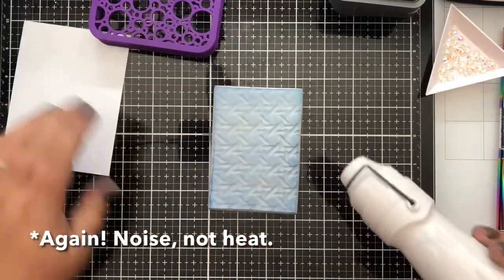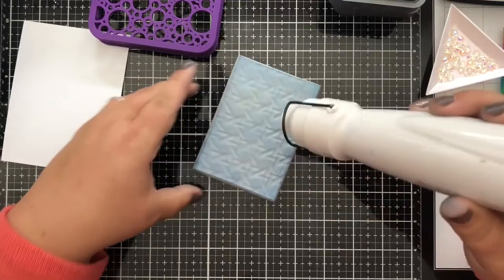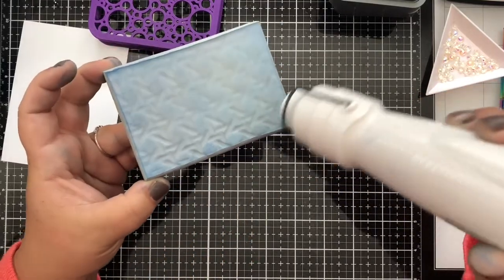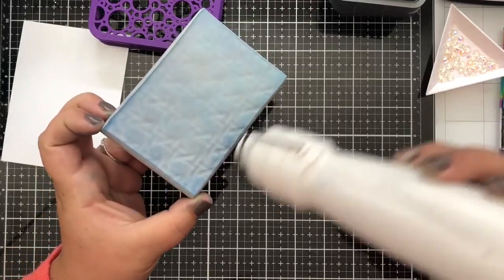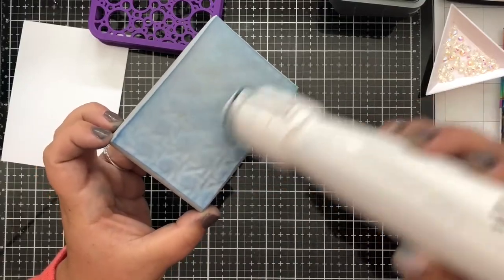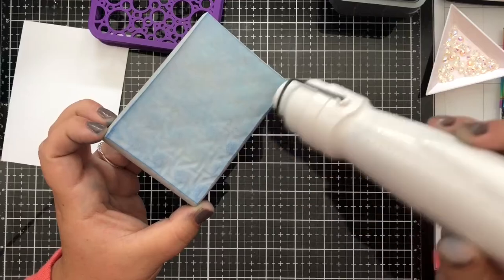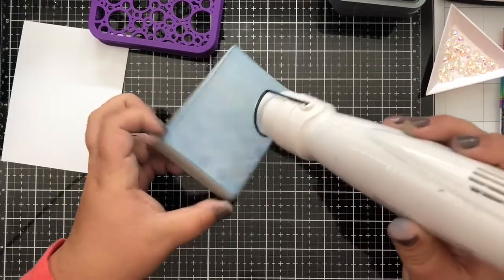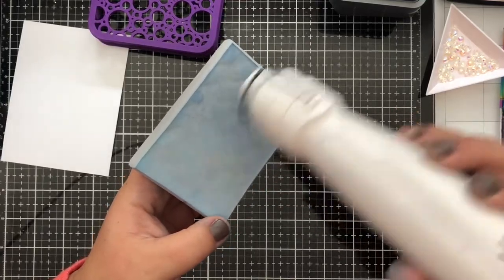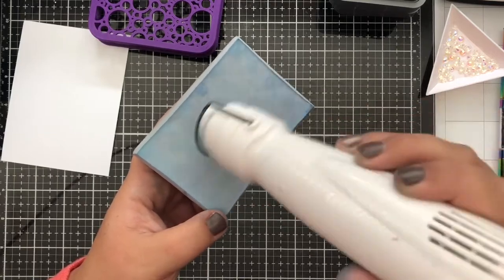One side of the stamp chamois case has this cool circle pattern — I thought we could imprint that on the stamping foam. So over the next minute or so, I'm going to heat up this side so you'll see the foam come back to its regular smooth surface, and then we'll push it into the case to get that pattern imprinted. You can already see through the heat that the old pattern is starting to disappear and the foam is coming back to its original shape — which is just so cool.